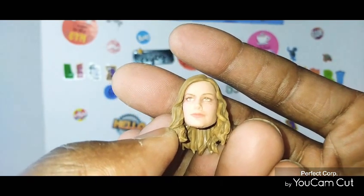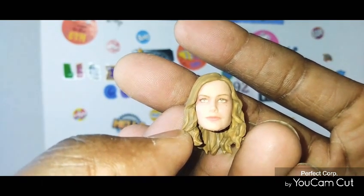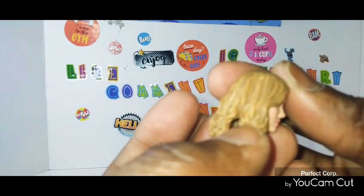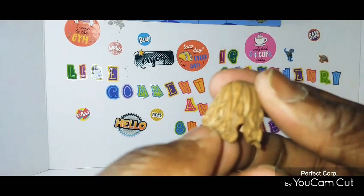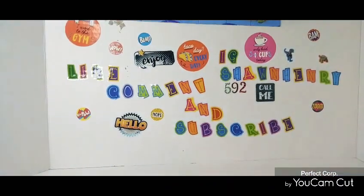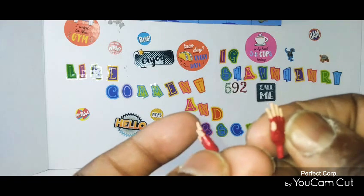As you can see, they used print technology on this figure. You can see a little bit of pixels in the eyes and everything. You got a nice wash in the hair also. There's the other side. And you do get the open palm hands right here — with the fingers and gloves on there.